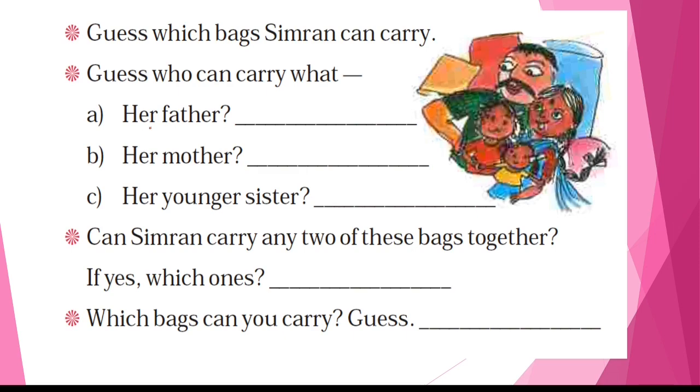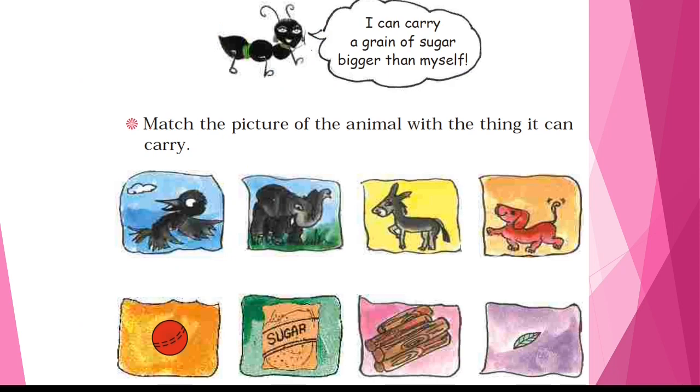Can Simran carry any two of these bags together? If yes, which ones? You have to guess and write which bags you can carry, and write your answer in the comment section. An ant can always carry a grain bigger than itself.